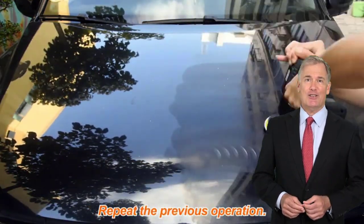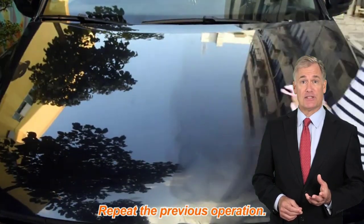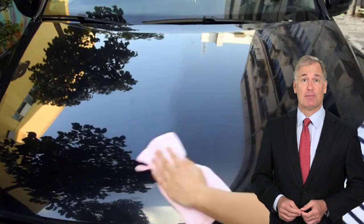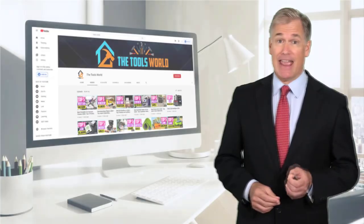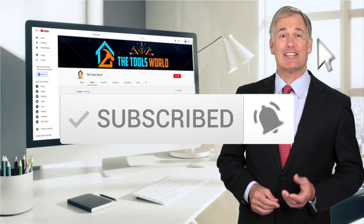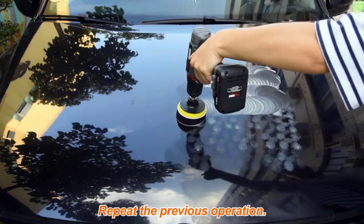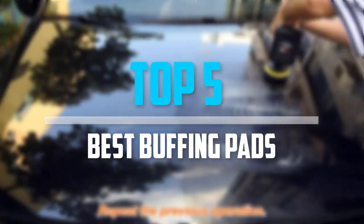If you choose from this list, you can be sure that you're buying one of the best products. You can see their latest prices and find out more information about these products by using the links below in the description. Don't forget to hit the subscribe button. Are you looking for the best buffing pads in your budget? In today's video, we break down the top five best buffing pads.